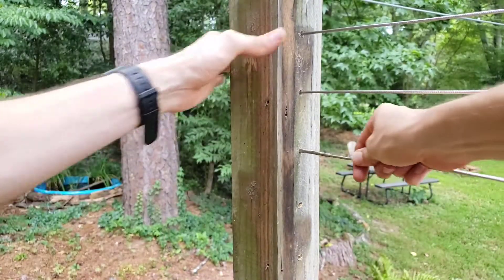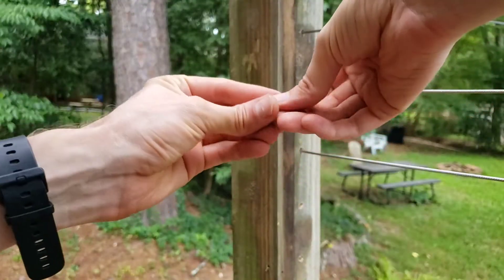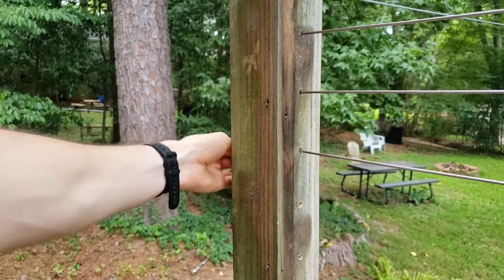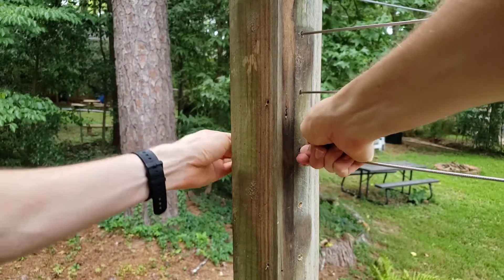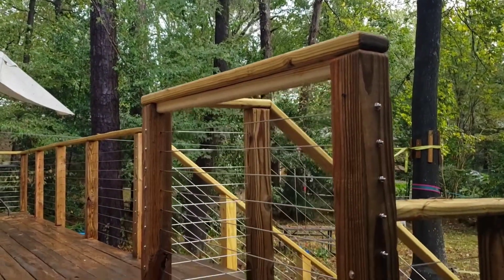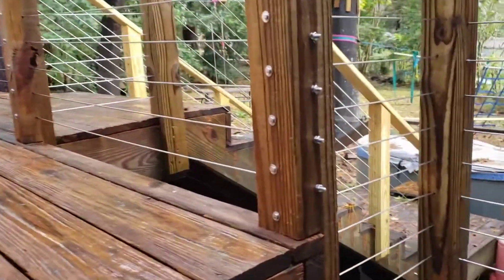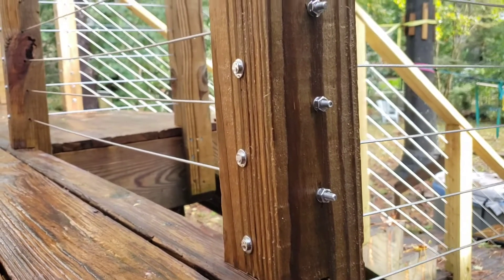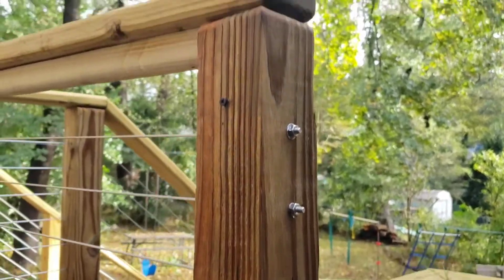Once the threaded stud is crimped on, I can pass it through the hole and put a washer and nut on the back side just to temporarily tighten it up until it's time to actually tighten everything up completely. This is what it'll look like once you've done a whole section — you'll have these screws sticking out the ends. We're not yet tightening everything up because we still have some work to do, so just leaving those screws sticking out like that for right now, relatively loose.